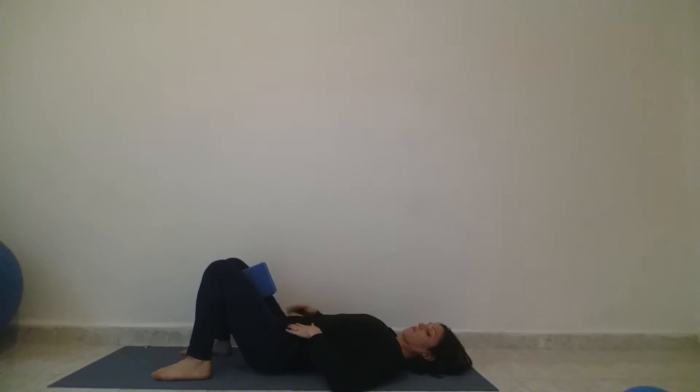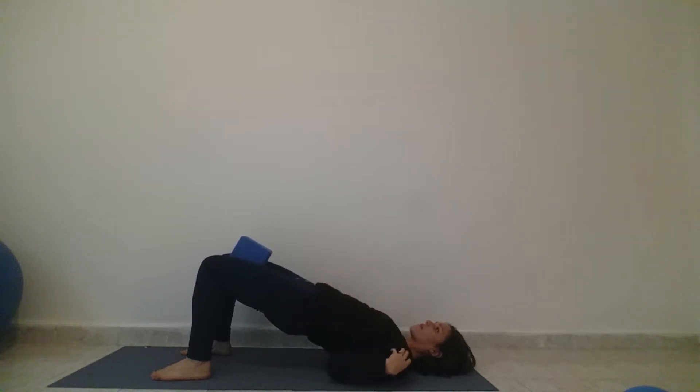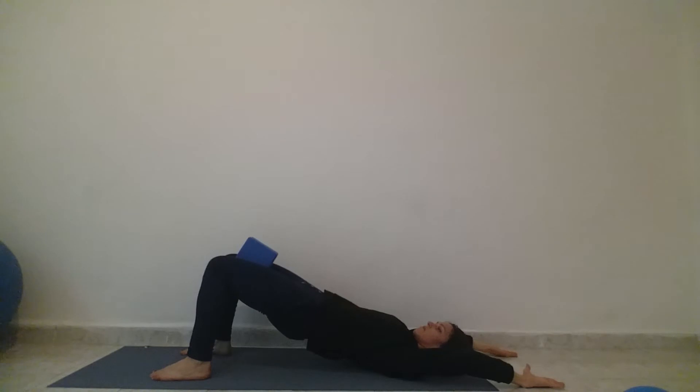Then you can slowly explore with the breath. Right on the exhale, coming up. Inhale, coming down. Unless that feels like the opposite breathing to you, that's okay. The gaze is up. You're only coming up as high as there's no pressure on your neck. Your shoulders are pressing down, your hands are pressing down. If you're good there, then you can include your arms and come way up.